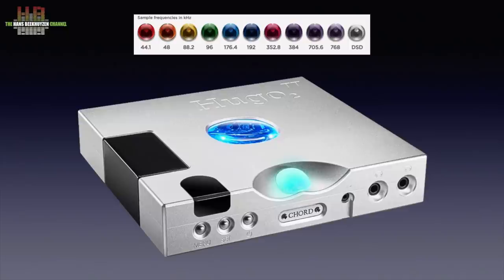There are those who are afraid to use a digital volume control as it would reduce resolution. That was the case with old 16-bit converters, but especially with FPGA converters it's no problem at all. Chord uses colors to indicate the sampling rate. On the Hugo TT2, the porthole shows the color while the display briefly reports the sampling rate numerically.